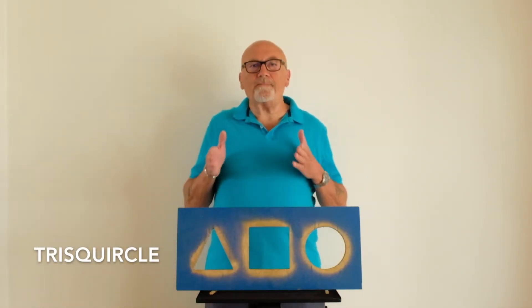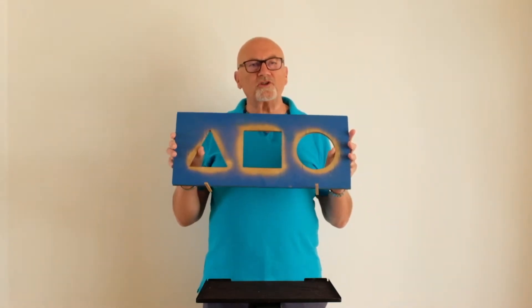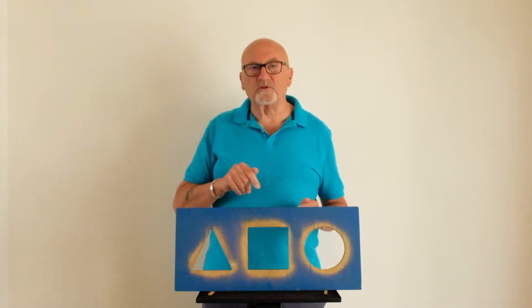Hello. I've got a great puzzle here for you. It's just a piece of plywood with three holes cut into it, three different shaped holes, and I wonder if you can imagine one solid shape that would fit into each of those holes in turn.